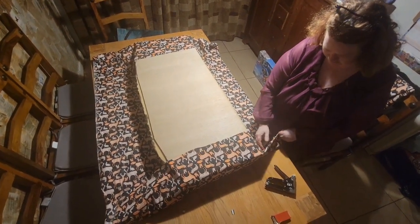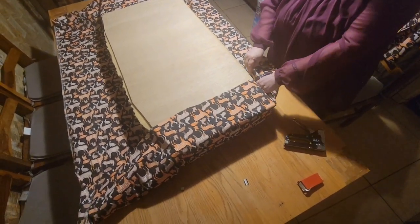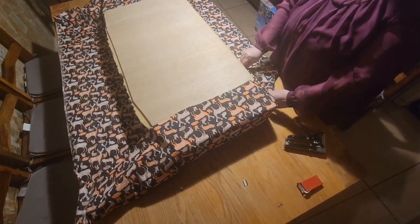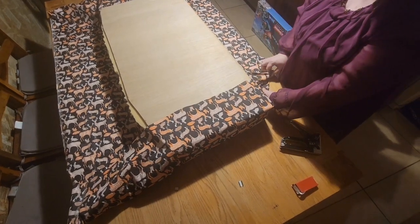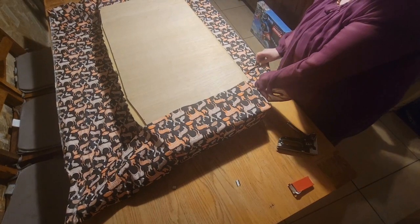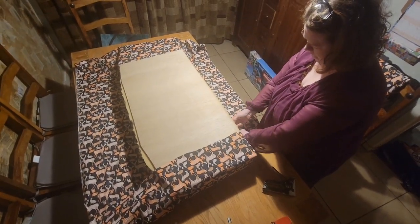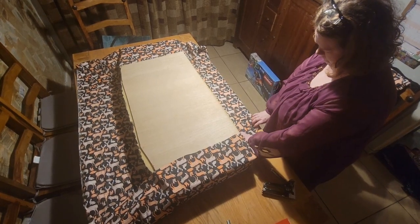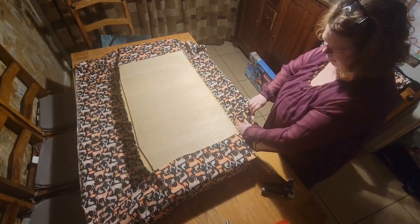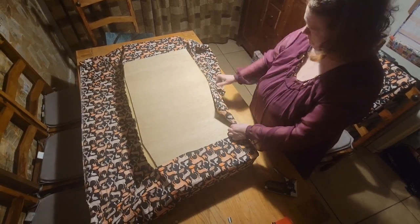This is going to be the tricky bit — getting the corners in line. So I'm going to tuck that in there. Hospital corners — is that what they call them? There we go.